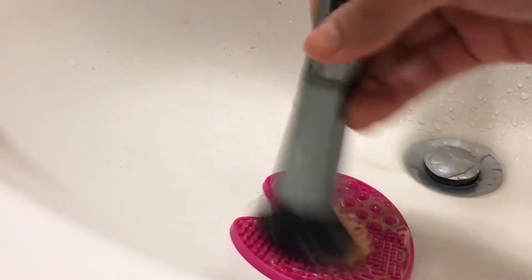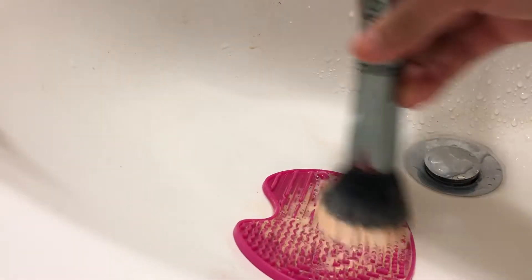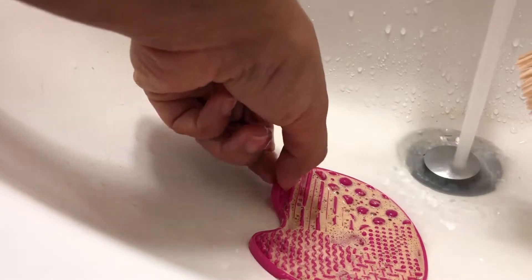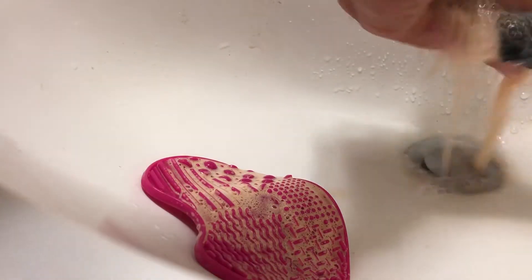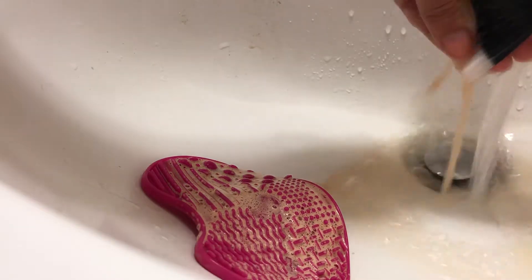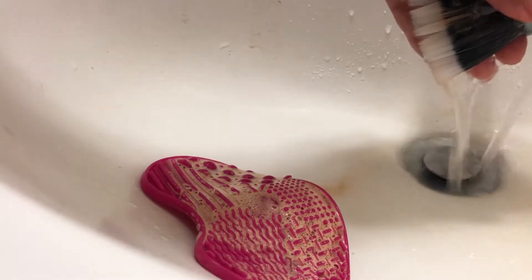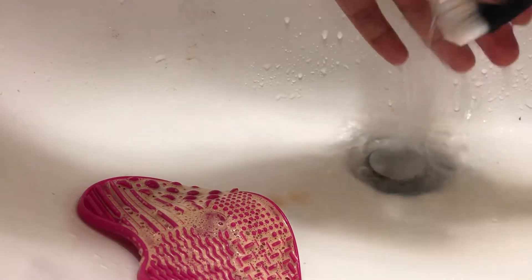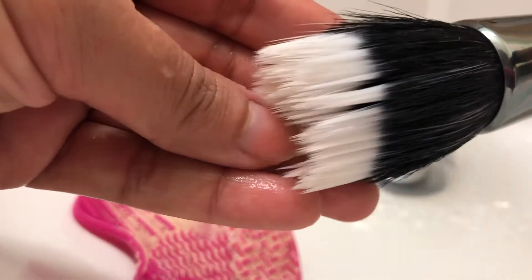Now moving on to one of my face brushes — I have a lot of makeup stuck in here. I'm putting in some more of the shampoo onto the mat and then scrubbing gently all over the ripples. Really easily, you can see as I'm washing it out, all of the makeup is coming right off. What I love about this is it not only cleans your brushes but it really does condition them as well. This is a really great natural cleanser and the results are just amazing.